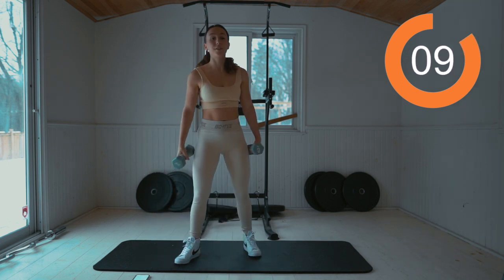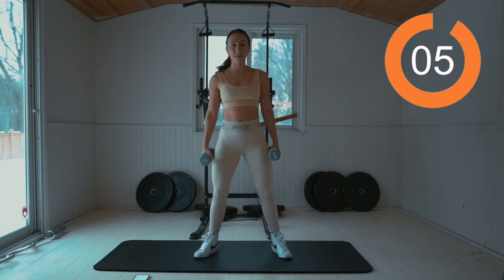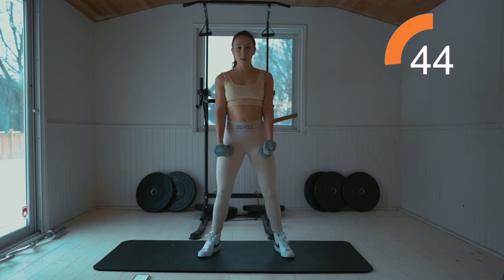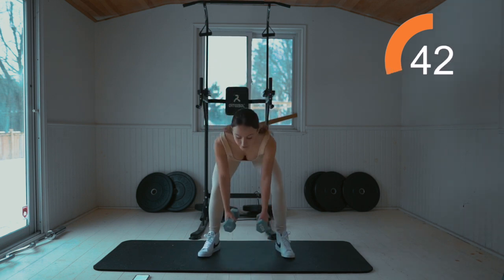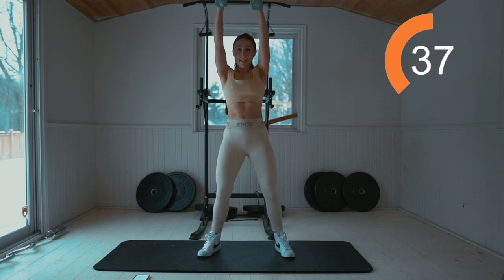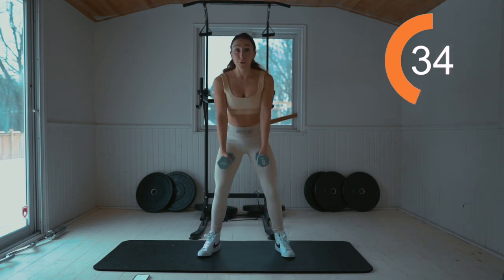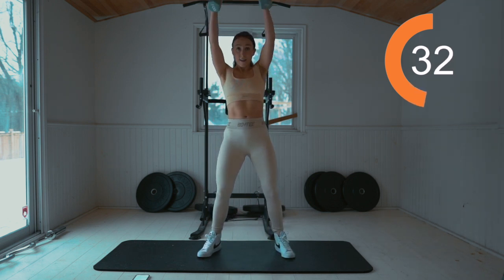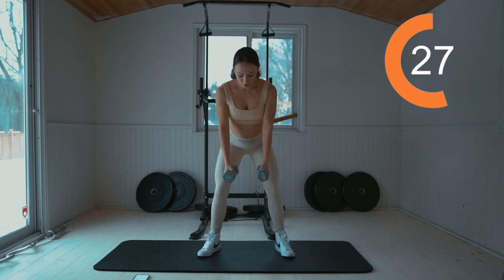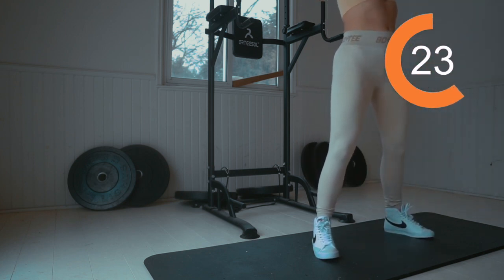We're going to head into a deadlift to tricep extension. Have both weights in hand. Work for 45 seconds. So we're going to do a deadlift here — squeeze, bring it over, back, extend, and back down. Squeeze the booty right here. Strong abs as you bring it over and extend. Take it slow and focus on form here.